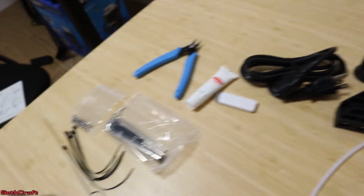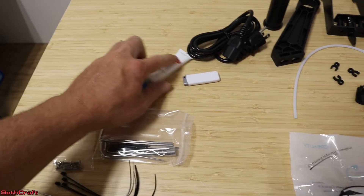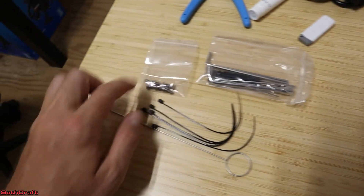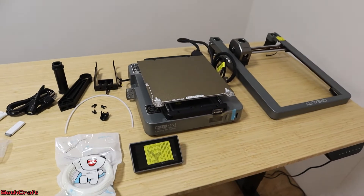We've got the power cable, and in the kit there is a pair of snippers, some oil, a USB drive, some tools, some hardware, some zip ties, and a cleaning tool. And that's all the components found in the box.